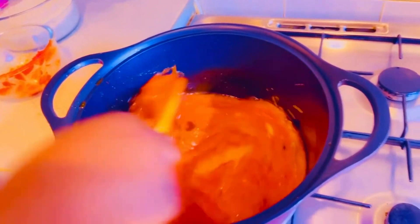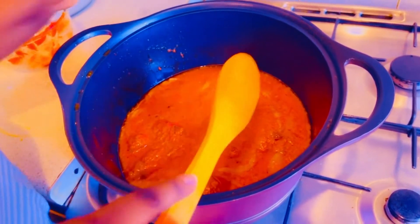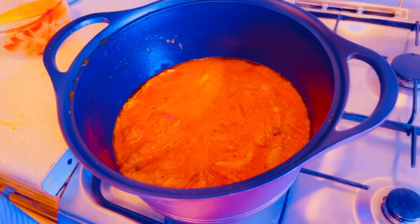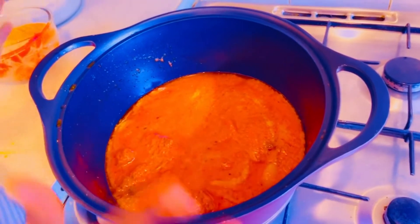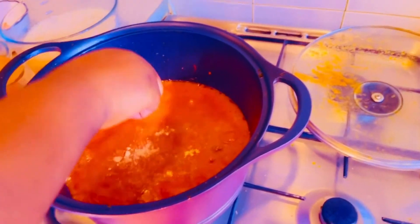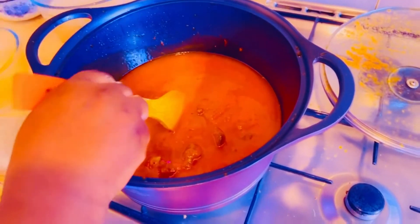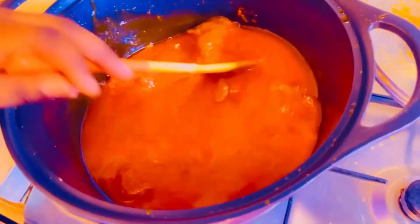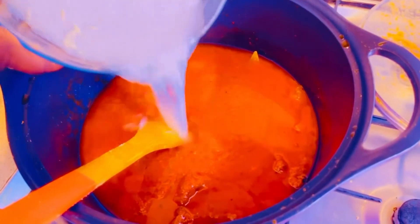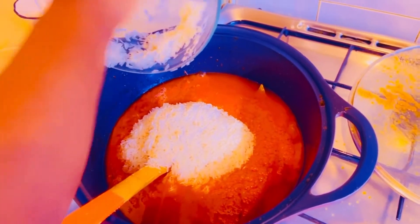Then I'll cover it to let it boil for a while before putting the rice in. This jollof rice you can make within 10 to 30 minutes. I'm almost done with the base. I'll add my Maggi cube, then add a bit of water inside, and then we'll be adding our rice. The rice goes into the sauce — within 15 to 20 minutes you are done.